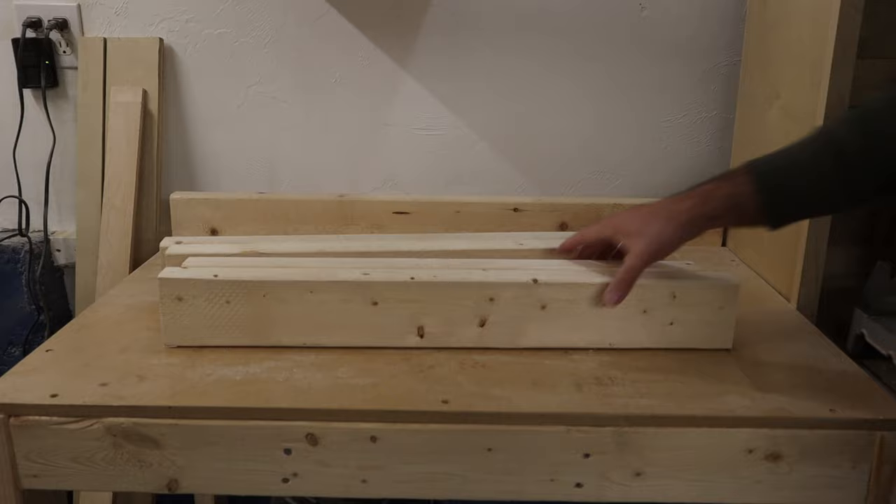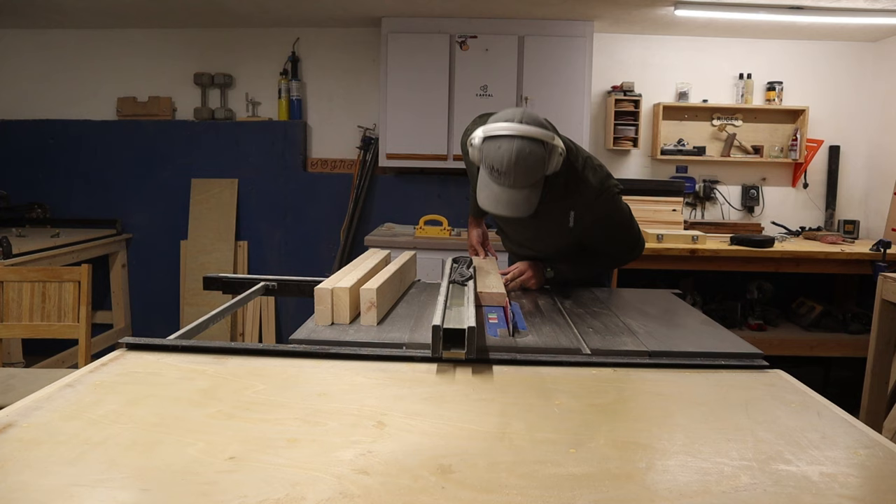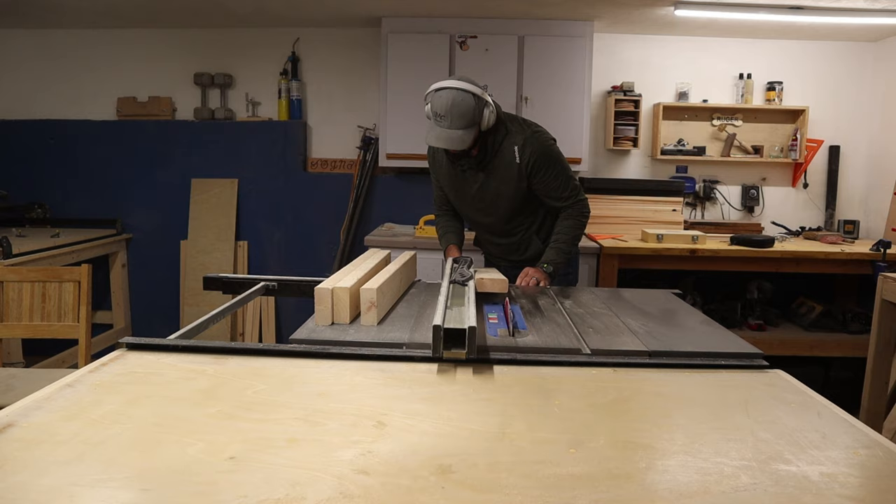Assembling the leg pieces was probably the most tedious part of this project. I ran into a few issues, but I'm going to show you what ended up working best for me — if you have any other ideas, please share them in the comments below. I grabbed the leftover pieces of 2x4 from earlier and ripped them down at the table saw to about two and a half inches, so they can fit underneath the boards.